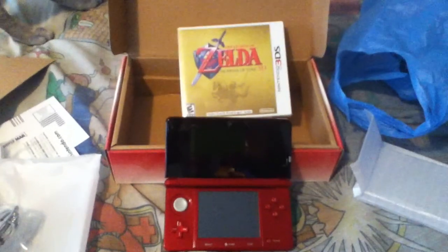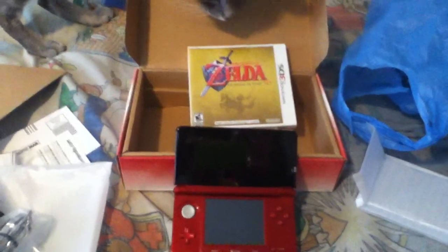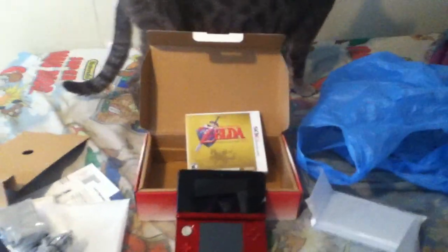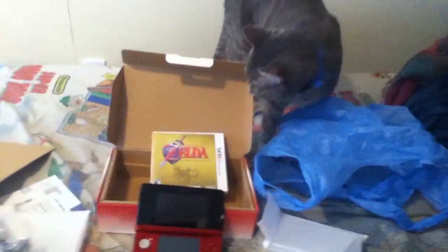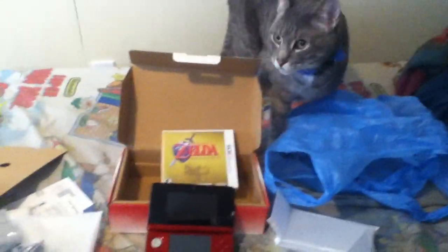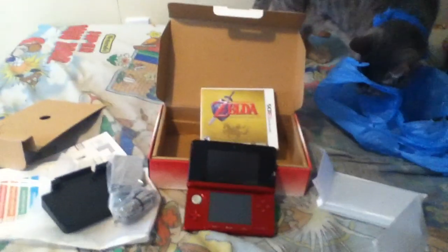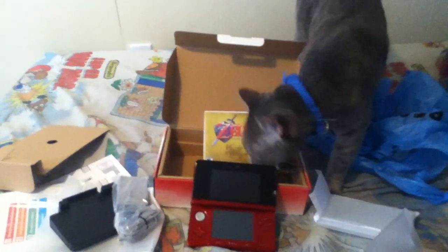I've shown you the unboxing video of my Nintendo 3DS. Now, this is for all you people who watched my videos — rating them, subscribing, commenting. I strongly appreciate all of you. And my cat Uni is curious — one of my cats is very curious about it. Watch my cat see my 3DS. Thank you very much for watching all my videos, and happy 100th video. Now it's time for me to celebrate.